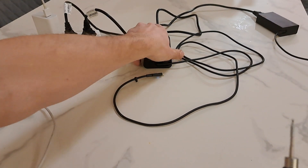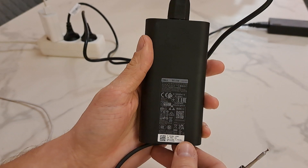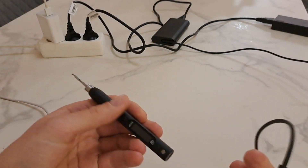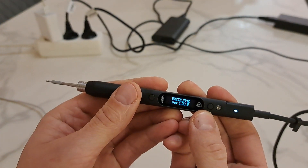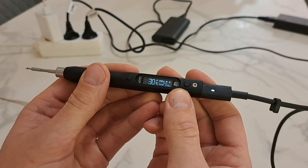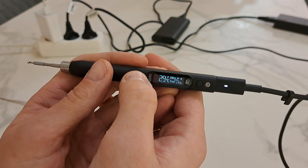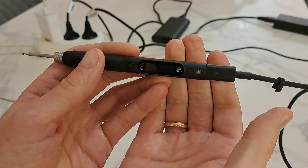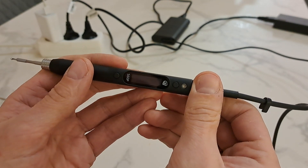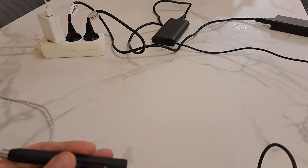I then tried another one — this is from a Dell laptop, 90 watts, which also should be plenty. This Dell one has an LED on the USB-C socket indicating power. I activate it, and it's not rebooting but it shuts down — you can see the LED is not lit up. My guess is that the power supply went into protection mode. It was overloaded.